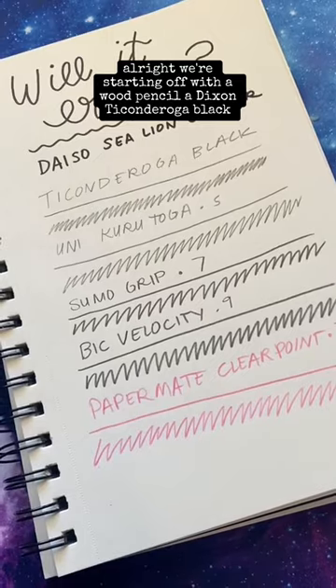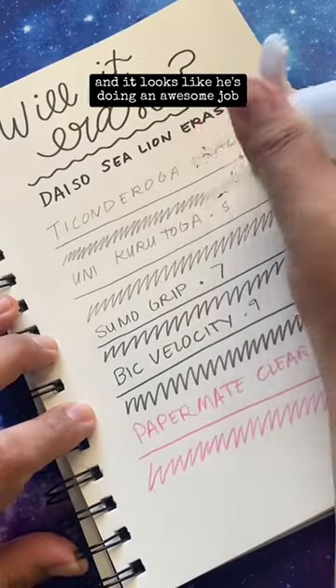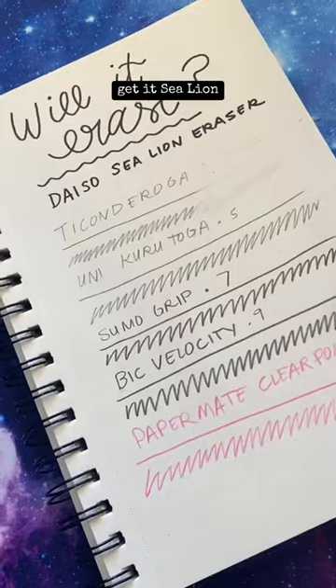All right, we're starting off with a wood pencil, a Dixon Ticonderoga Black, and it looks like he's doing an awesome job. Get it, Sea Lion!